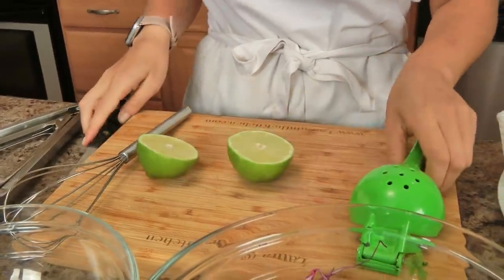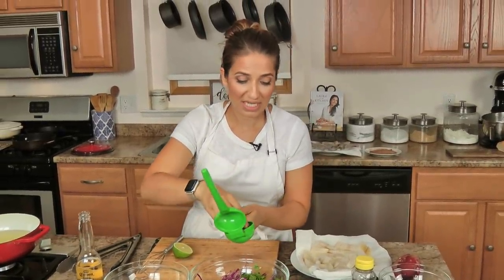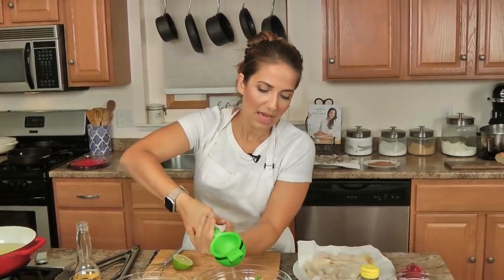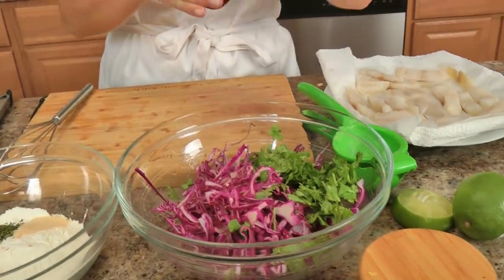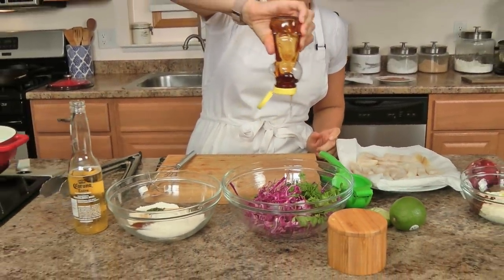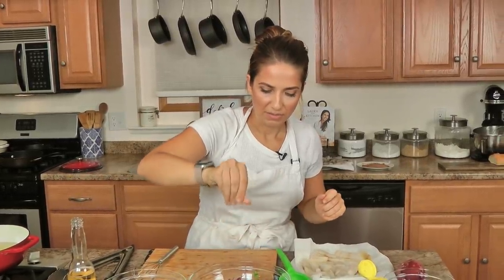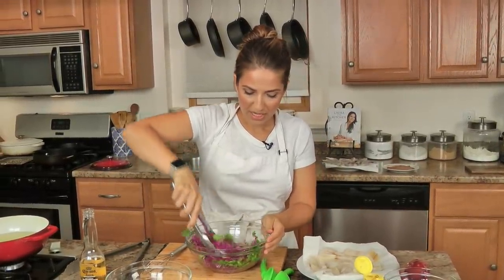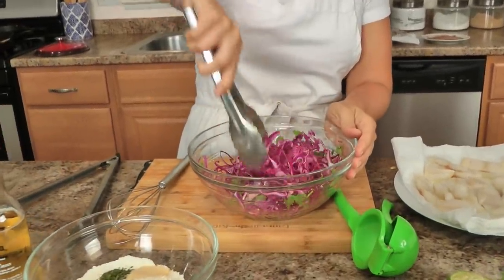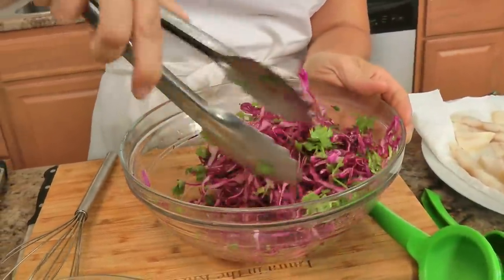I'm going to take my lime — the first thing I'm going to do is work on my slaw so it can sit for a little bit. Ideally you would do this ahead of time and pop it in the fridge; it will get even more delicious if you can believe that. I like a good bit of lime — let's do a whole lime. Then we're going to offset some of that acidity with a squeeze of honey — I've got really good local honey from literally around the corner from my house — and then some salt. Balance is always good, in life and food. Give this a toss, and if you make this the morning of and stick it in the fridge, it will marinate and be absolutely phenomenal.